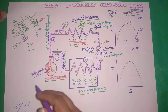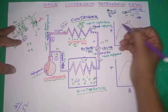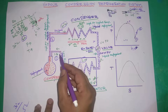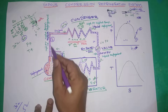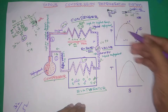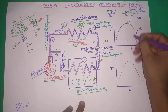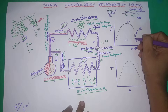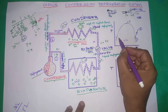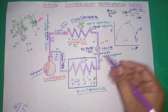Now let's look at the PH diagram and the TS diagram. On the pH diagram, we have the first point and second point. As pressure increases, temperature increases. This is shown on the pH diagram from point 1 to point 2, with pressure increase and enthalpy increase.